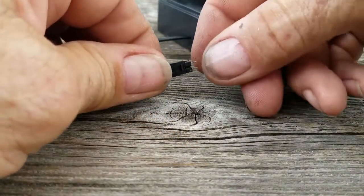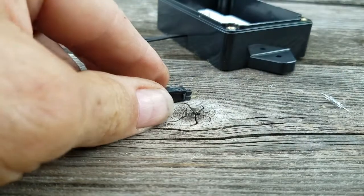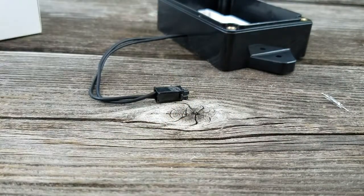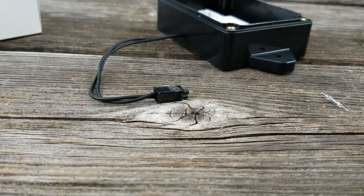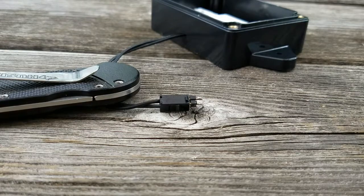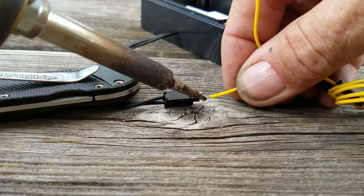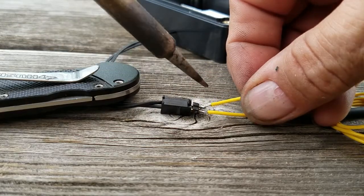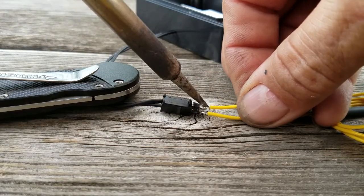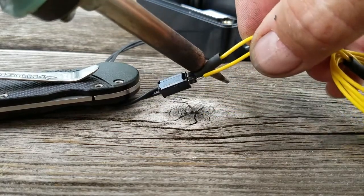On the connector here I've just chosen a simple connector — I just need to connect the wires for the switch. And I've got some heat shrink just to seal it off a little bit.